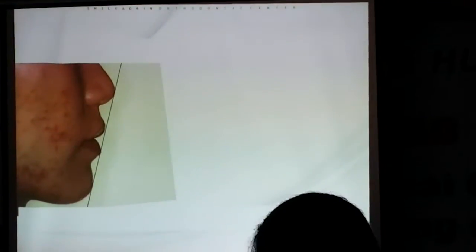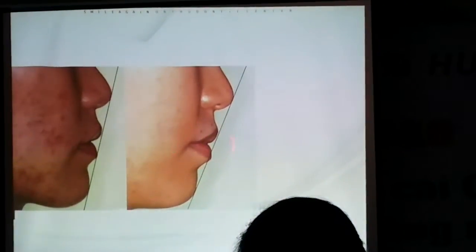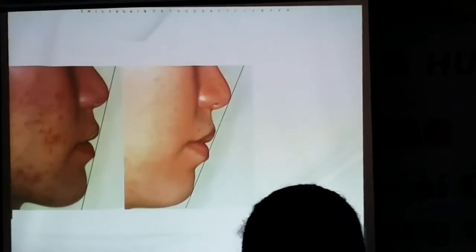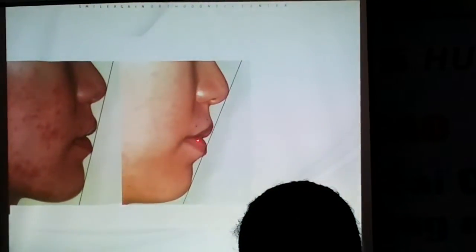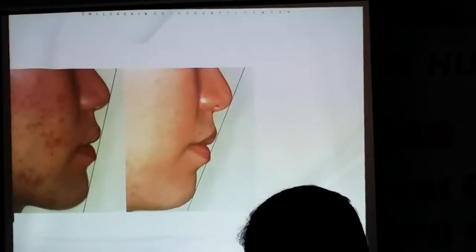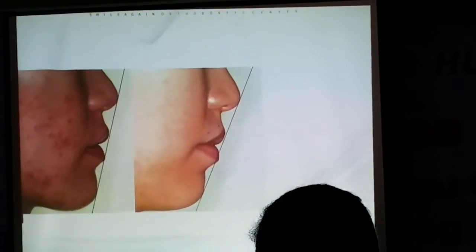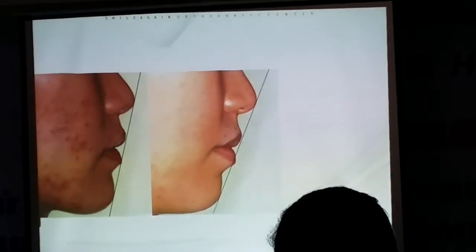And this is the initial profile of her. And this is right after the labial alignment — the leveling and alignment. So her profile, her lips come forward a little bit more. So this is the situation: if you align a crowding patient — just align and level — then you need the space, and her profile came forward a little bit.